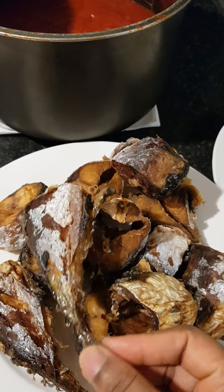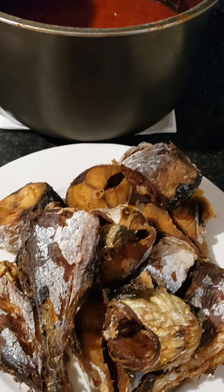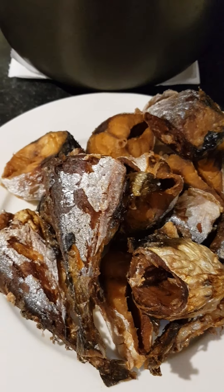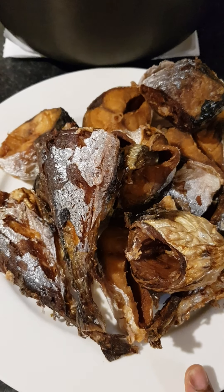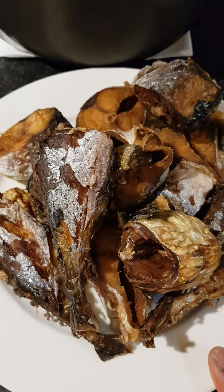Normally I used to cook my tomato stew with hake fish, but unfortunately there's no hake fish at the moment, so I'm using mackerel fish. As you can see, it's well dried up.